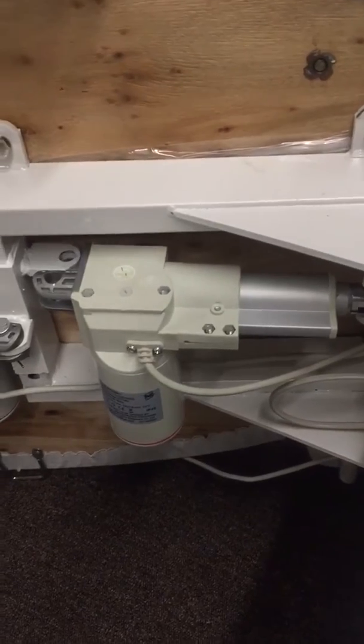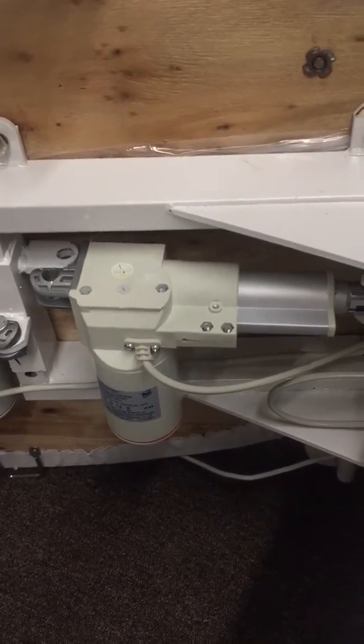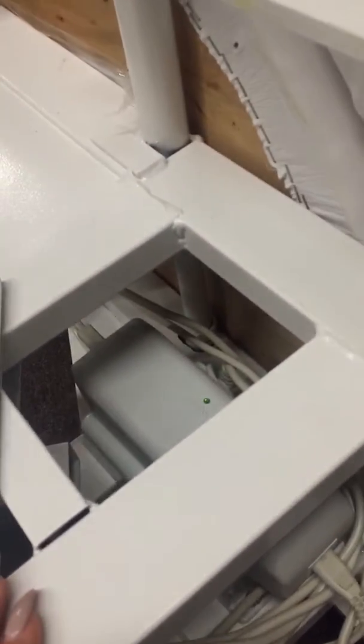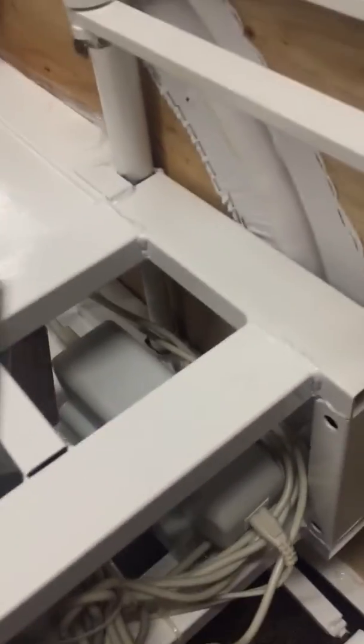Once you do that, you would install the new one the exact same way it was put in. Once you have replaced that, you also want to plug it in at the connection point on the side here — all the motors get connected to the main module box. Disconnect this one, put the new one in, and connect it as well. That's how you replace the motor.